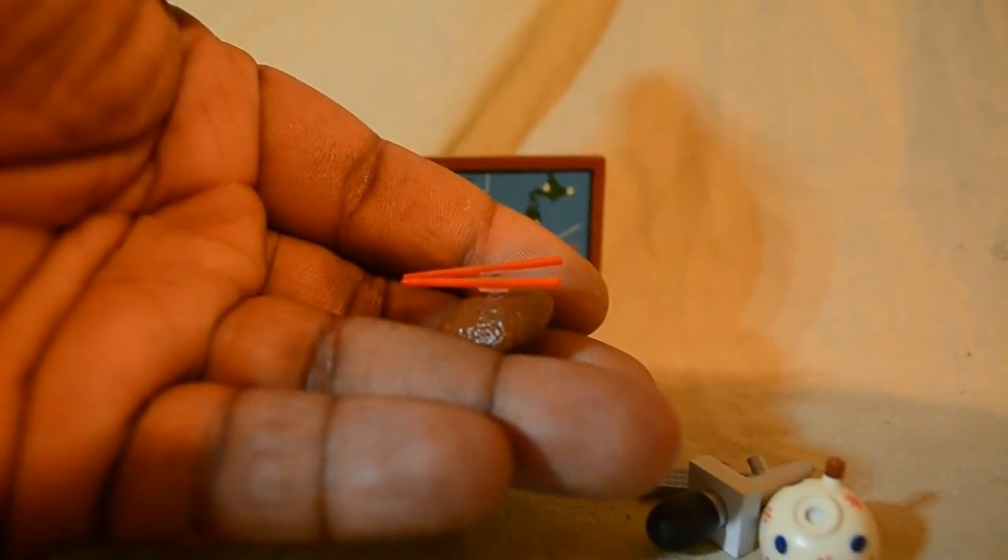While I have those accessories plugged in — the chopsticks — nothing too fancy about them. They're basically just two pieces of red painted clear plastic. It's kind of hard to get accessories in focus with this camera, but if you can see that, it's just two little red chopsticks. They're probably clear plastic and just painted red.